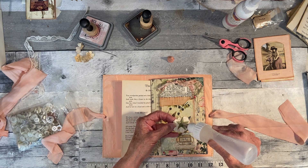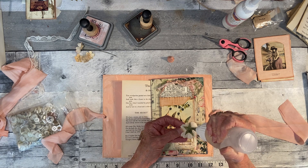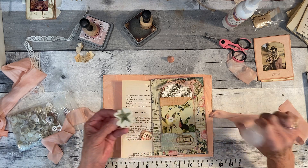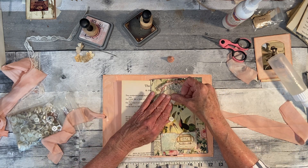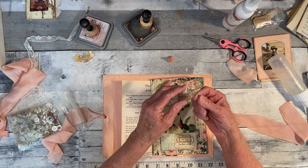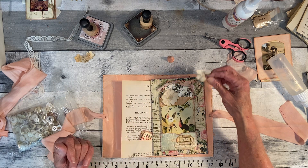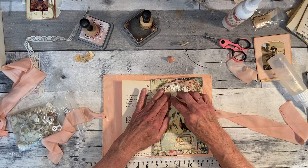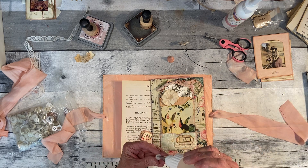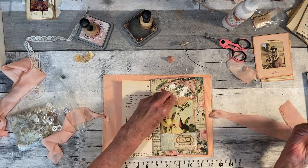I'll use fabric tack behind here. These were flowers I got at Hobby Lobby, and they were in the bridal department. They came with the stem on them, and this part was really hard — I think it had pearls or something in it. I coffee-dyed them and flattened them out so that they would lay down.